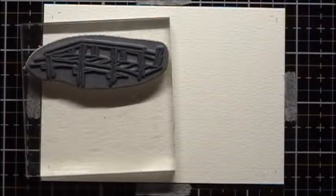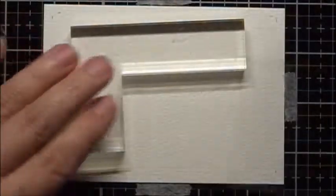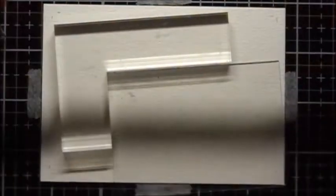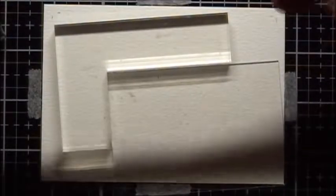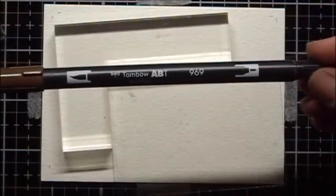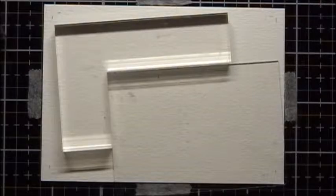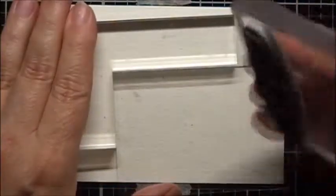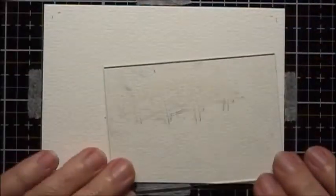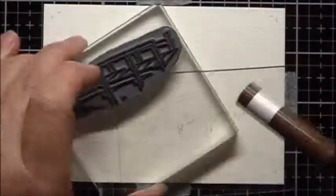We'll start by stamping the bridge, and for this I'm going to use a stamp positioner and a Tombow dual-tip marker number 969. I'm going to ink it up, stamp it on my stamp positioner, position the bridge about where I want it, and then re-ink.